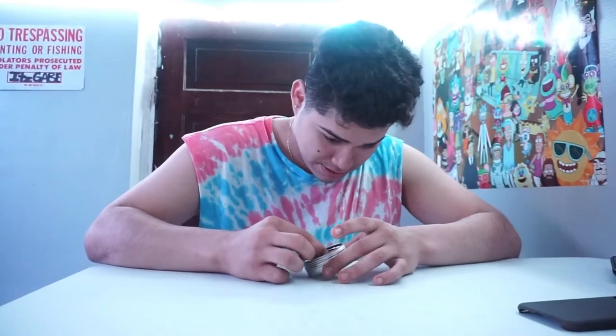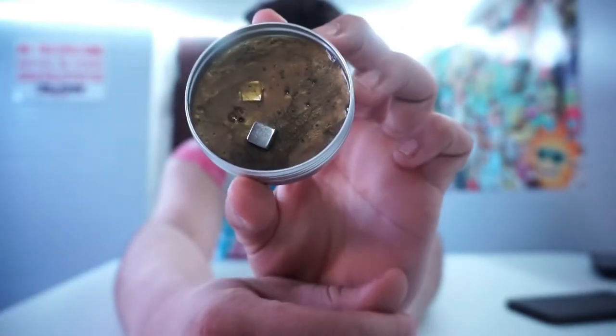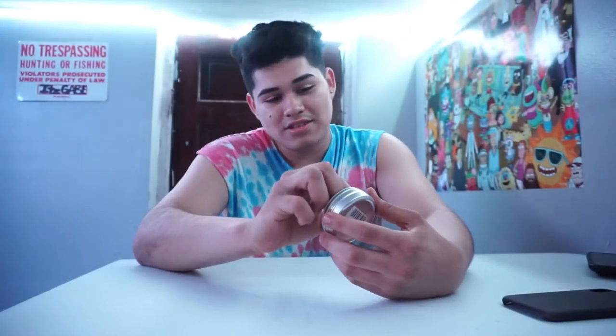Next up is a slime one — it's magnetic slime with a small little magnet inside. Supposedly the slime is supposed to come to the magnet, but it's not really doing anything. It kind of just sticks there — it swallows the magnet but doesn't do much else. I don't think it's high quality. If it attracted to the magnet more dramatically it would've been better.